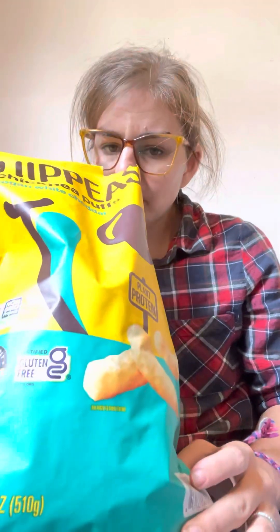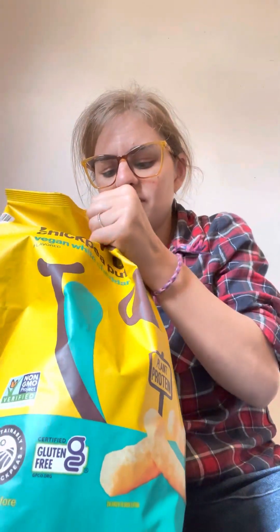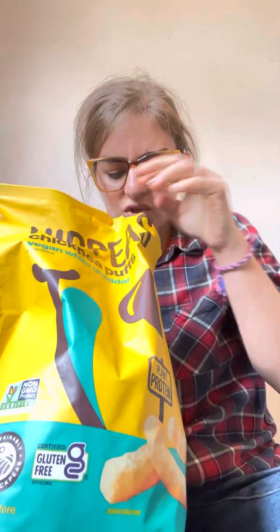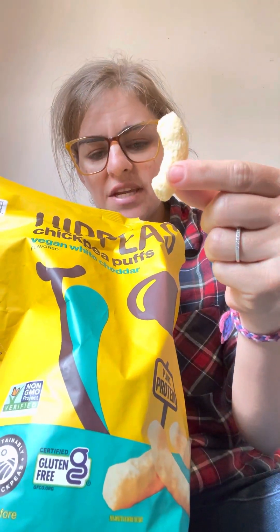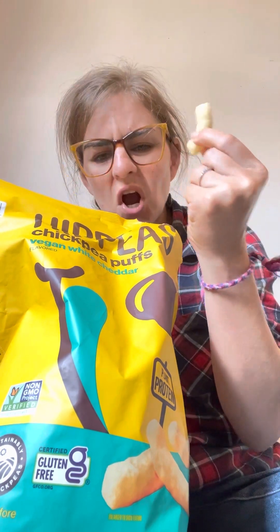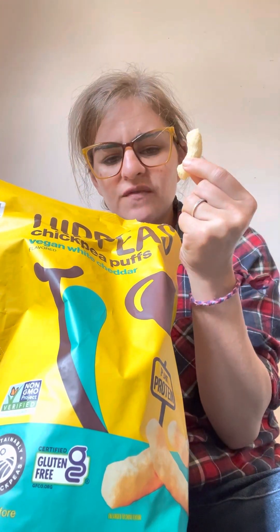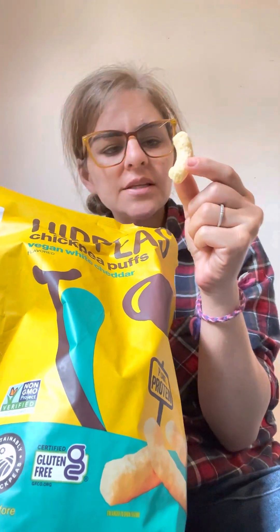I don't know how heavily seasoned these are really going to be. Here's what they look like — like a Cheeto puff but much harder in texture just feeling it. Looks a little bit thicker, but let's give it a try.